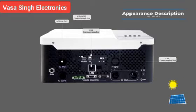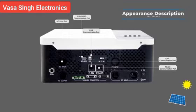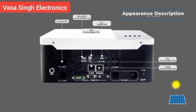The CAN communication port is for lithium batteries with CAN communication protocol. The RS-485 communication port is for lithium batteries with RS-485 communication protocol. The dry contact port is a switch output terminal that delivers a switch signal to an external device when battery voltage drops to warning level.